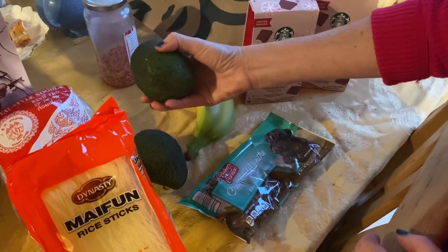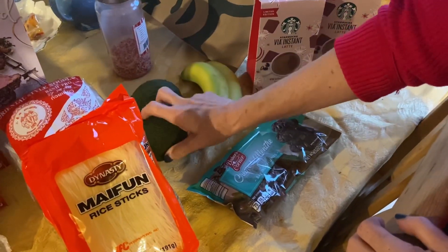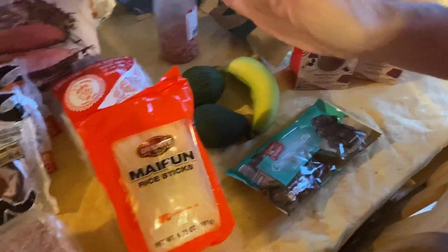I got a couple of avocados that are pretty hard, but I'm going to put them in the window for a few days and then they'll be ready for avocado toast or for tacos. And Steve wanted to get a couple of bananas. And then the Wegmans.